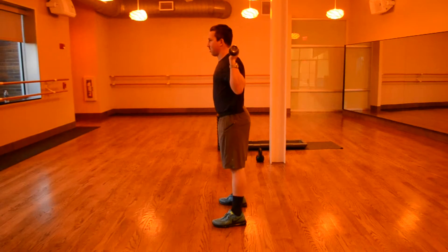Engage your core the entire time. Keep the weight towards the back of your heels — you should be able to wiggle your toes the entire time.